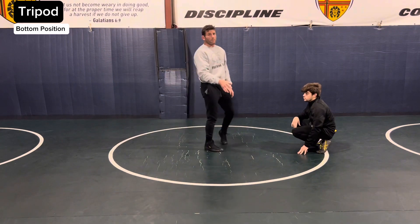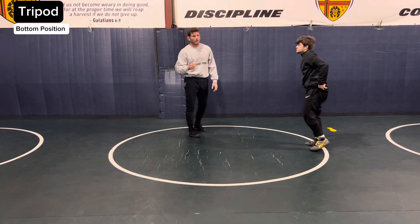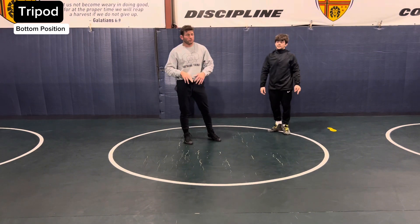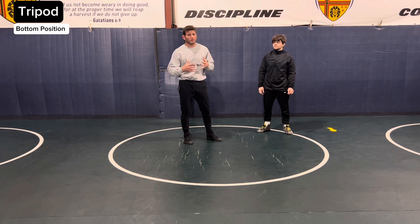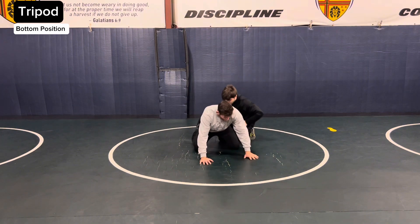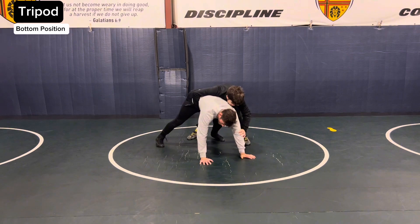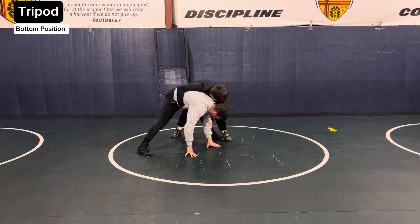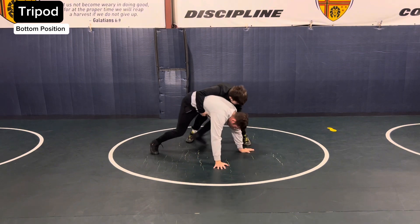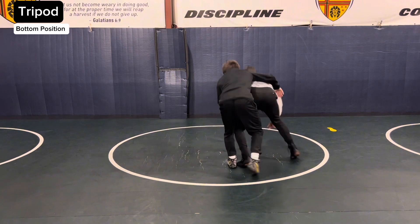Alright, so when you're on bottom and you hear the command tripod, you're simply just going to tripod up. You can do a quad pod, you can pivot up, you can just pop right up to basically a bear crawl. So if I'm on the bottom position and I hear tripod, I'm here. Now the next command, depending on what that is, I will perform that command. But I could be here just staying stationary, fighting them off here, more of a quad pod. Or I could be moving, moving here.